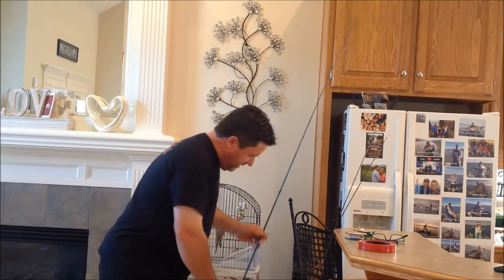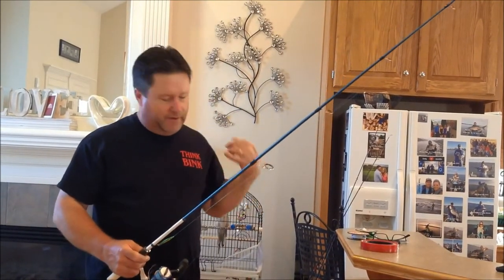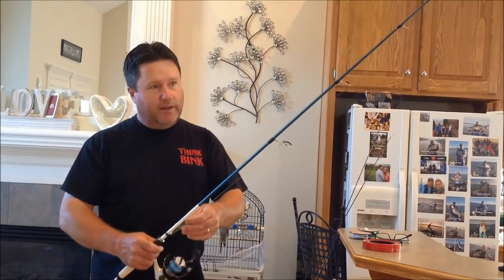Another way to rig it is to tie the leader to the swivel that comes with the spoon, but you still have the problem with the spoon jumping up and grabbing your line.